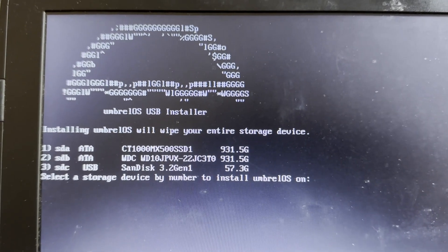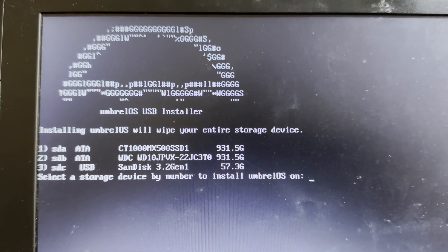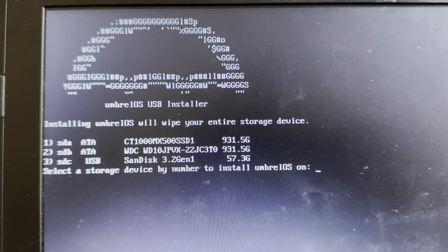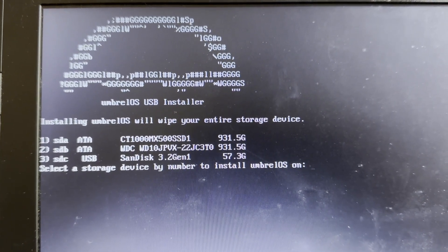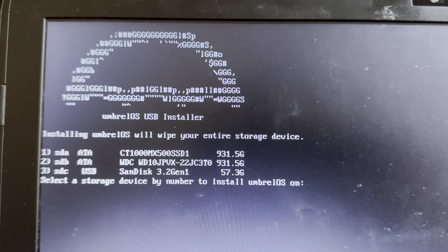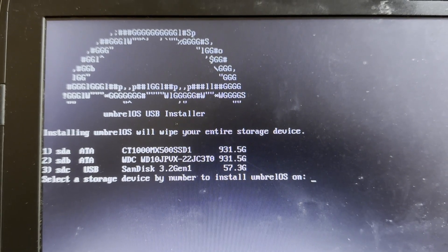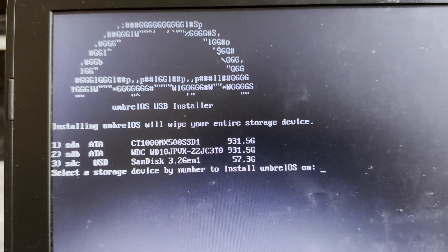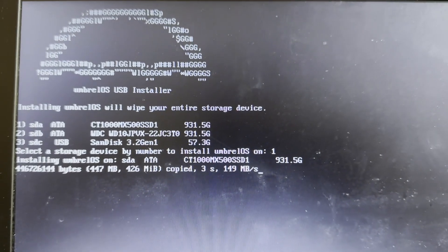Here you choose the drive on which Umbrella will be installed. Be extra careful — choosing the wrong drive will erase it completely. To avoid mistakes, I recommend physically removing any other internal drive except your SSD that you are going to install Umbrella on. In my case, I see three options. One is clearly my USB stick — SanDisk with 57 GB capacity. Do not format this. I also have a 1TB HDD and a 1TB SSD. I want to install Umbrella OS on my 1TB Crucial SSD, listed as option 1. So I type 1 and hit Enter. Installation will take a few minutes.